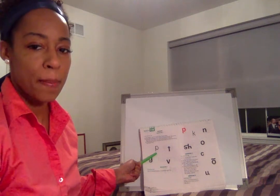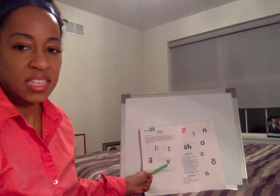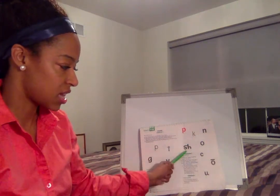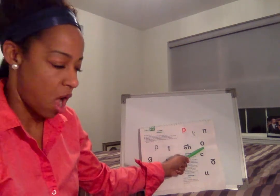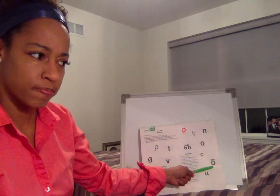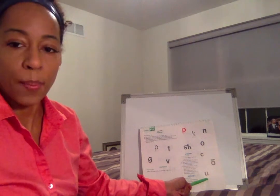The sound is T. The sound is G. The sound is V. The sound is SH. The sound is AH. The sound is O. Great, you didn't get tricked! The sound is O — why is it O and not AH? You got it — because when it wears a hat, it says its own name.